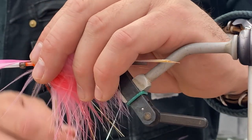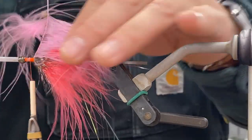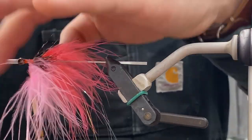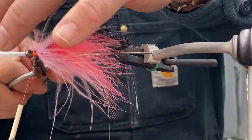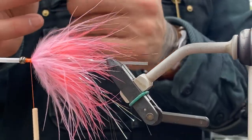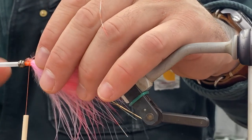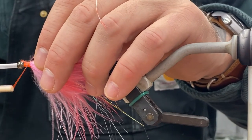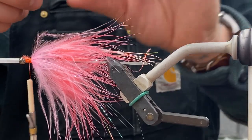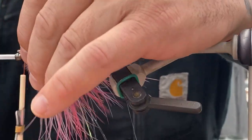Then laying down kind of a bubblegum or light pink marabou feather. Same thing — stroking back the fibers, wrapping it forward. Trim the stem. Get out some Rhea or ostrich; this is just kind of a barred orange and white. Four or five strands — put it on the side of the fly and just latch it in there, four or five turns. Same thing goes for the other side: four or five strands, tie it in.